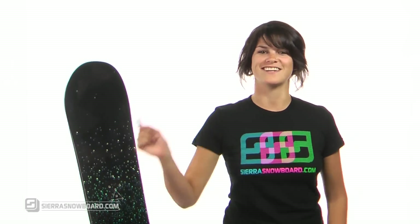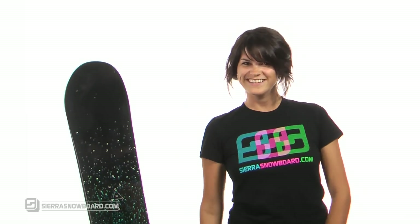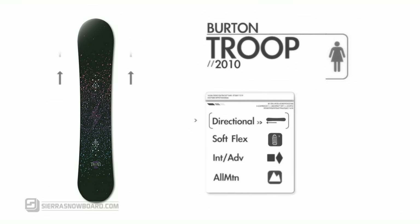What's up, I'm Amanda and I'm here to tell you about the Burton Troop. The Troop has a directional shape and flex with a soft feel, perfect for the intermediate to advanced rider looking for a board that rides as an all-mountain but can still excel in the park.